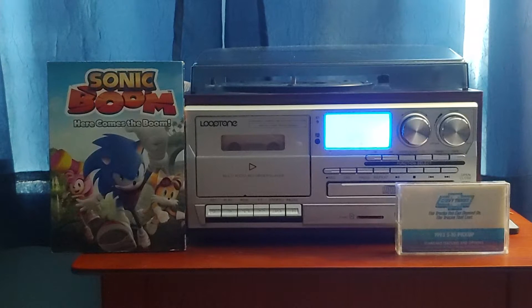This tape is in brand new condition and it has never been opened for like 27 years. This tape is from 1993, so I believe it has not been opened in about 27 years. That's a long time, isn't it?